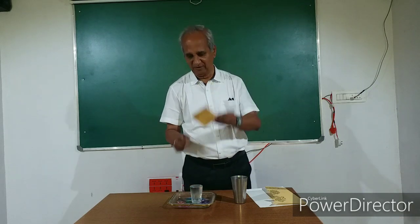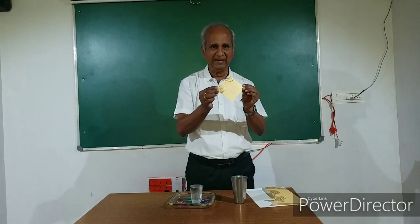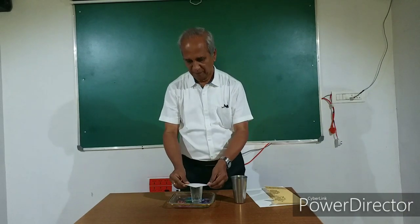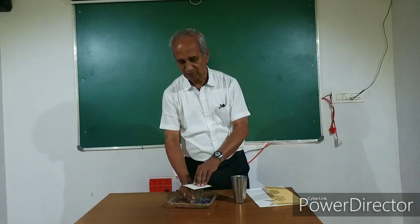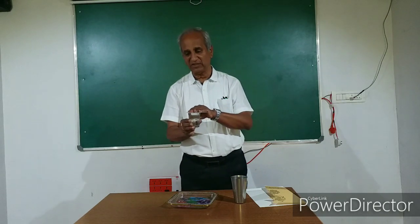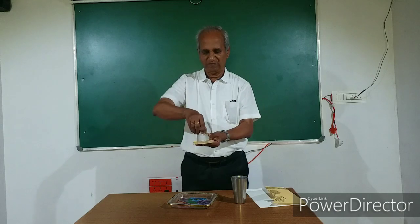This card sheet should be a little bigger than the mouth of the glass. Place it and press it a little bit. Now overturn the glass — I overturn it. I should hold it, otherwise the water will fall off. First, support the card sheet. With dual support, turn it upside down. Now remove your hand.